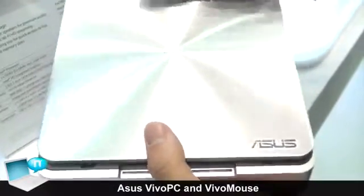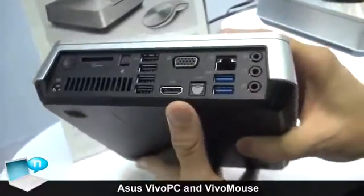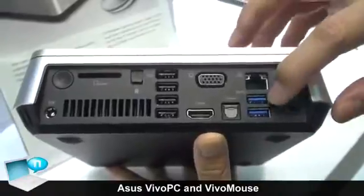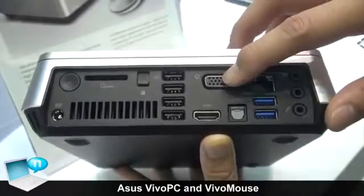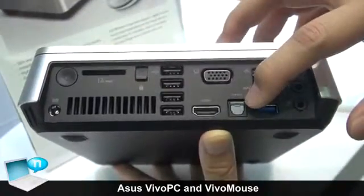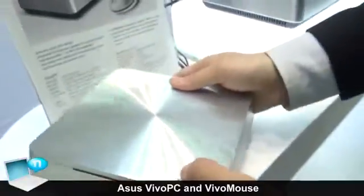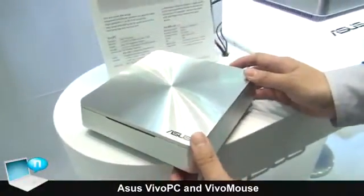Our Vivo PC is used as a normal functional PC. We got all kinds of back I/O ports — two USB 3, four USB 2, also HDMI and VGA output, a card reader, and optical audio output. So it's good to fit in everywhere in your living room and become a media center or data center.